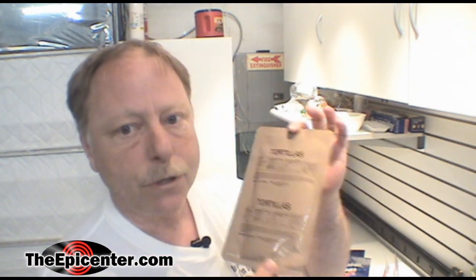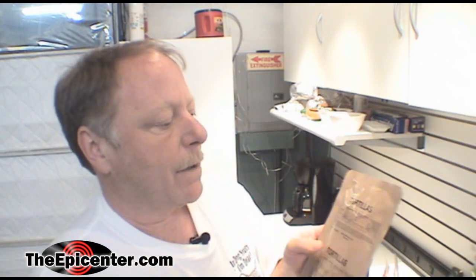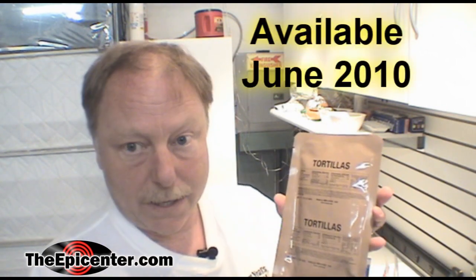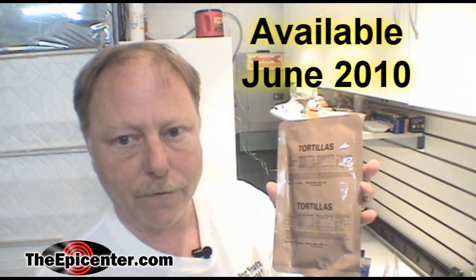But we have a brand new product that we're really excited about — tortillas that are packaged in MRE form, so these have a really long shelf life. These are not actually available yet; they're being made at the end of this month. About the middle of June we'll have them on the website, along with all the pricing information.